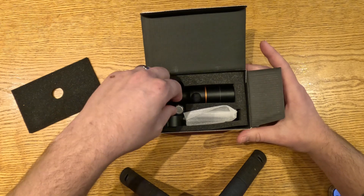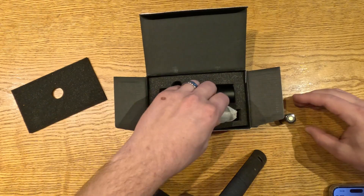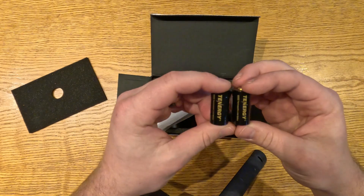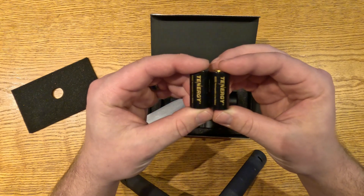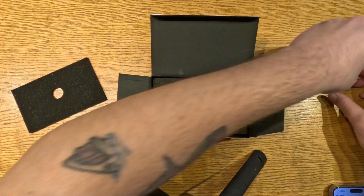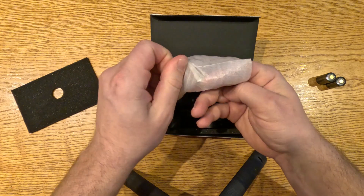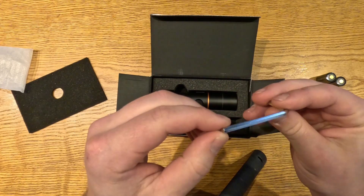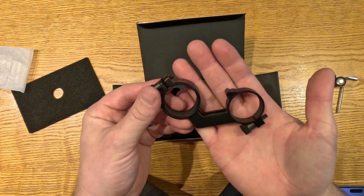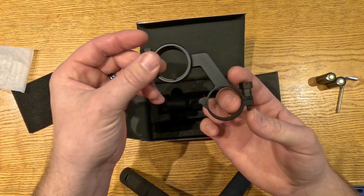As you can see here we're opening the box. It comes with a rechargeable CR123 battery — it actually comes with two of them. These are Tenergy 3.7 volt rechargeable batteries. It also comes with the X key here, and then here you see the offset mount.